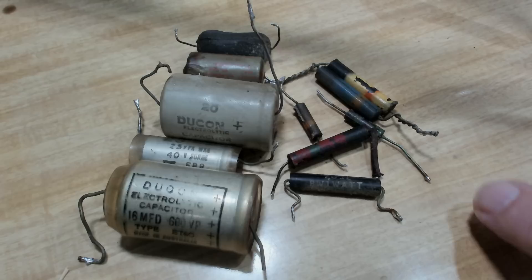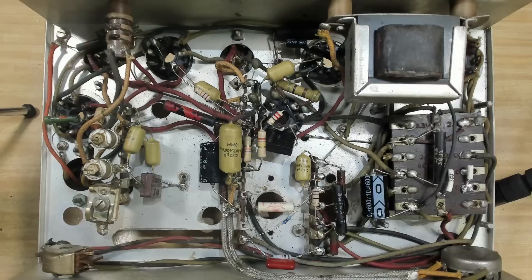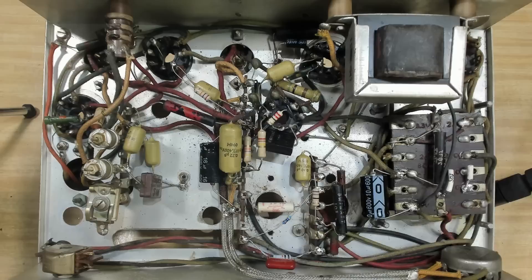Here's the casualty list — the capacitors I said I was going to change, plus a few more resistors that showed up as duds. This one is 20 ohms nominal and was reading 50-odd ohms. So those resistors and capacitors are done.